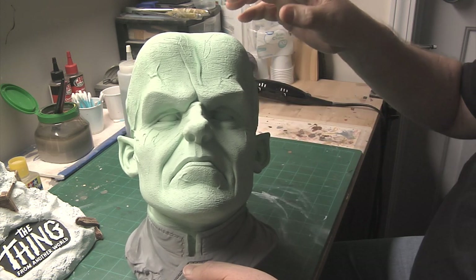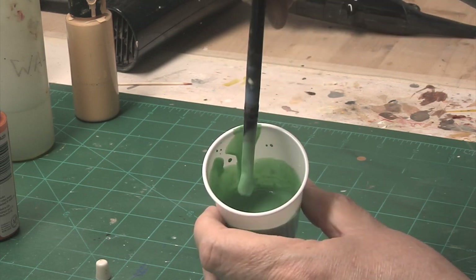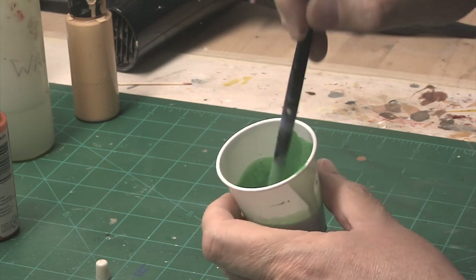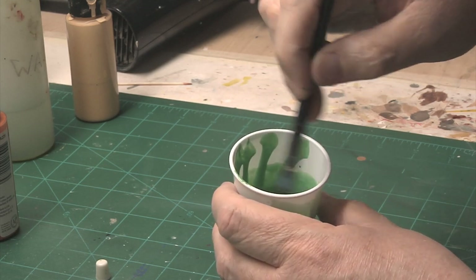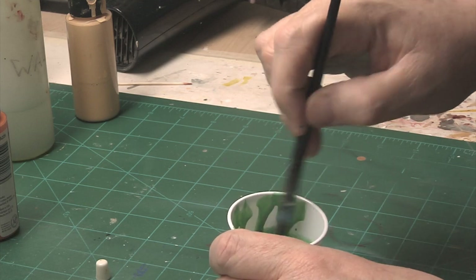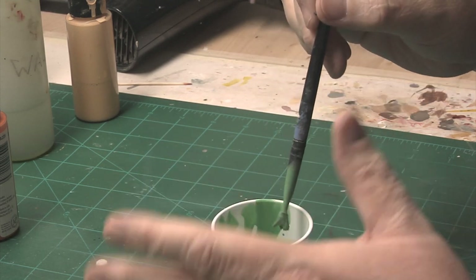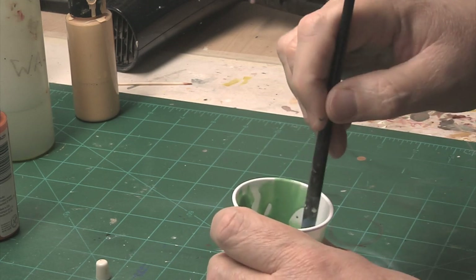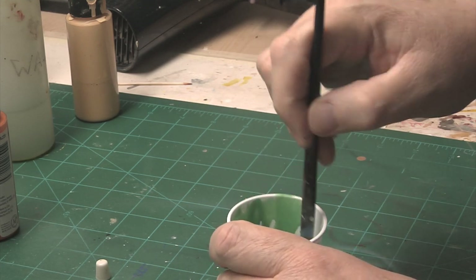So I'm going to go ahead and do the shading next, which will just be a darker color of the base flesh, and then we'll do some highlighting, which will be a lighter color. The shadow color is definitely a little bit lighter than the veining color, and it's a rather thin consistency — it runs down the cup pretty well, so it's good for airbrushing. I didn't want to make the shadow color too dark, because I'm trying to avoid having to go back and forth. Hopefully I can move directly from the shadow color to the highlight color.